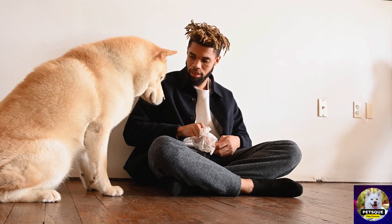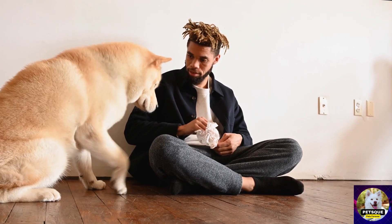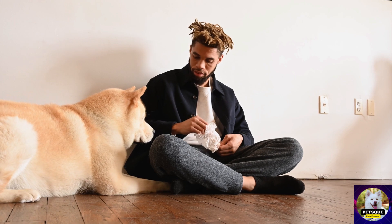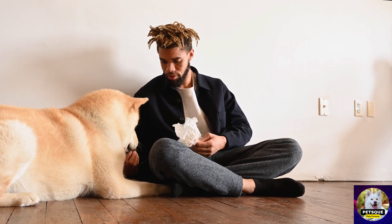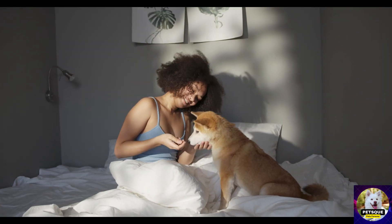Having a furry friend is great, but without effective training, your life can be a living nightmare. In this video, we'll show you the best dog command buttons that will help you communicate with your pet in a way that they can understand.